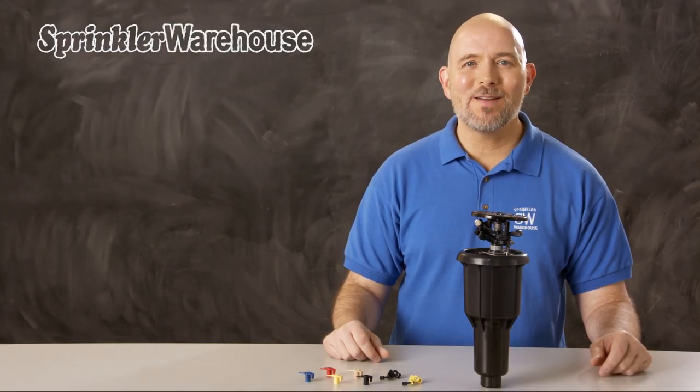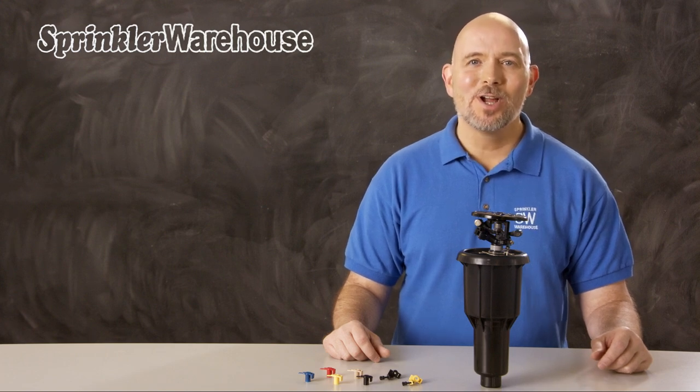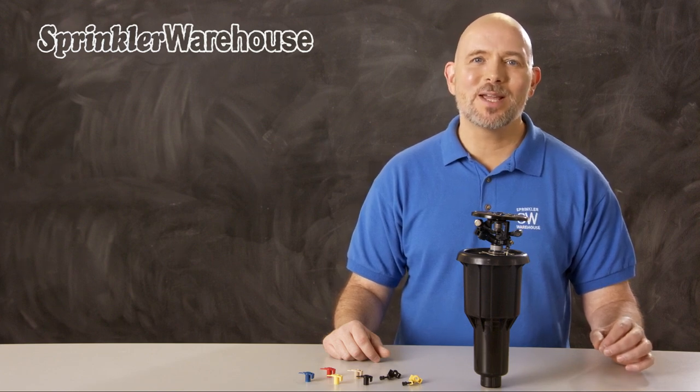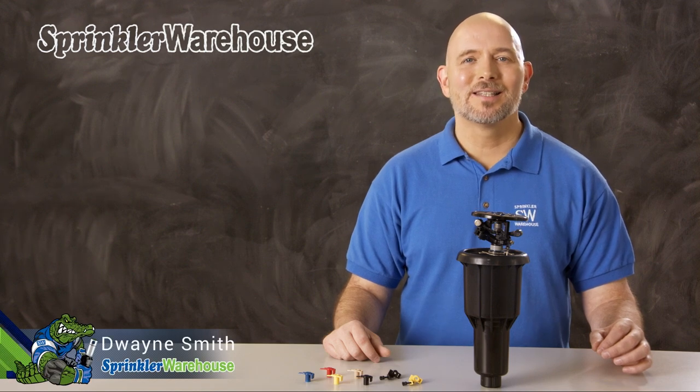The Rainbird MaxiPaw 2045A SAM is a closed case impact rotor with a seal-o-matic check valve. We're going to discuss a few of the features and show you how to change out a nozzle and make some adjustments. I'm Dwayne Smith, your Sprinkler Warehouse Product Specialist. Let's get started.